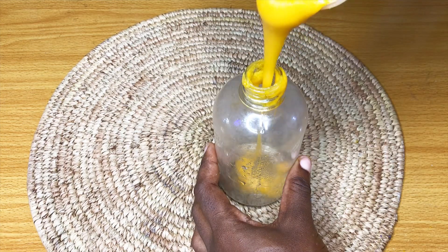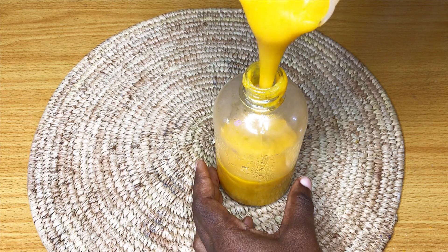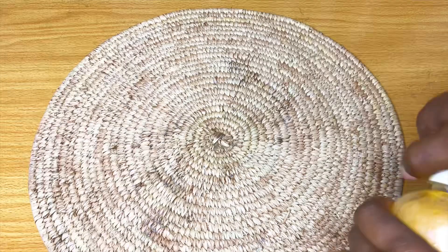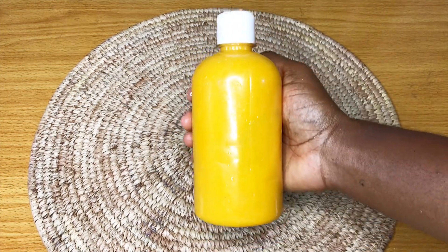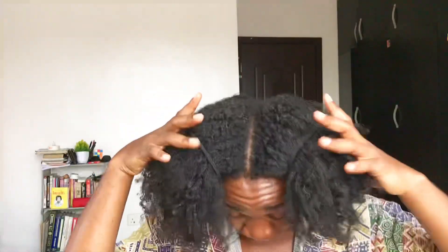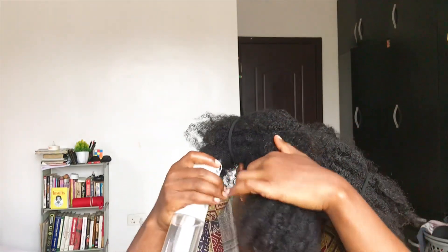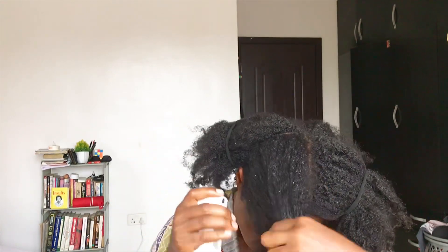I call this a rice and oats meal deep conditioner. Some of the benefits: it helps to nourish your hair, strengthen your hair, reduce hair loss, add shine, add slip, and aid detangling. The number one reason I added oatmeal is that oatmeal helps with slip — once you add oatmeal to any hair product, it's going to soften your hair really well and aid with detangling. All the ingredients contain vitamins and minerals — from vitamins B, D, and K — which help to boost hair growth, condition hair, and improve the overall health of your hair and scalp.